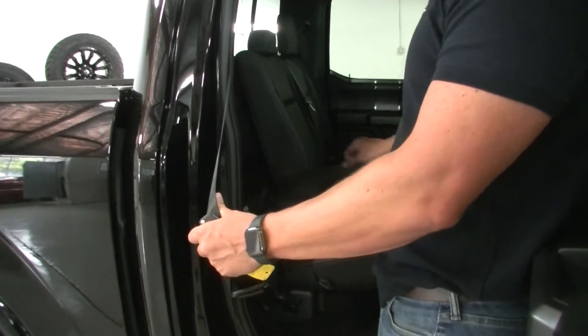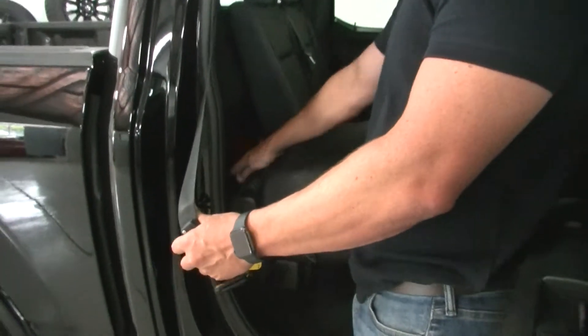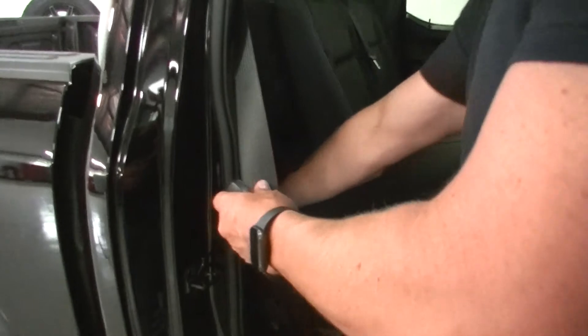Fold this down. The jack is here, and the other tools are here to jack the vehicle up and wind the spare tyre down. That's it there.